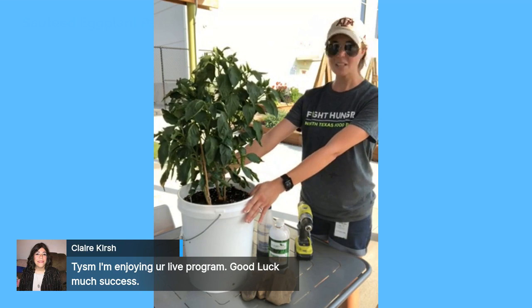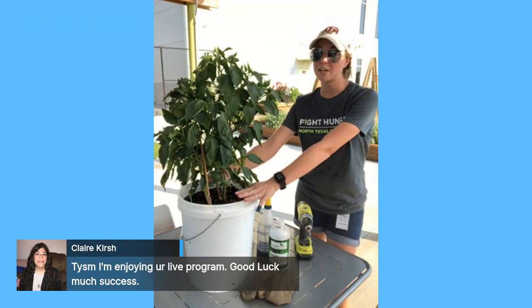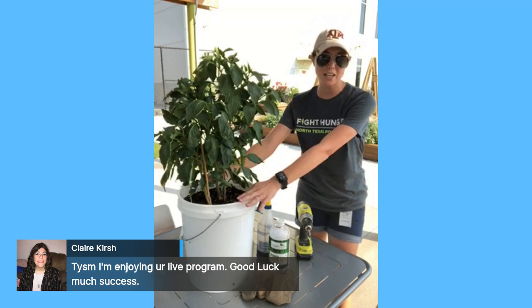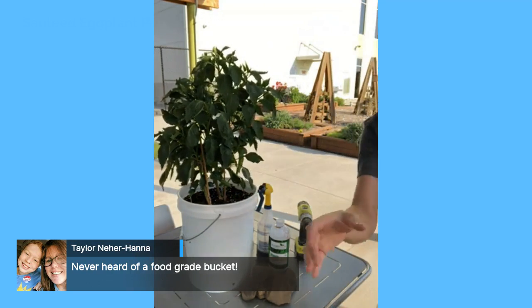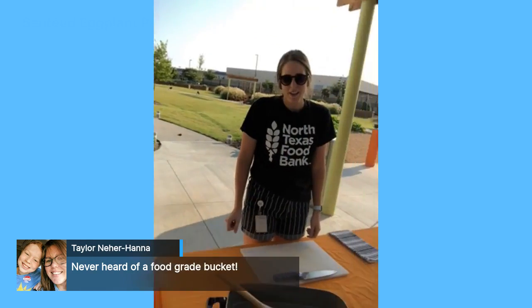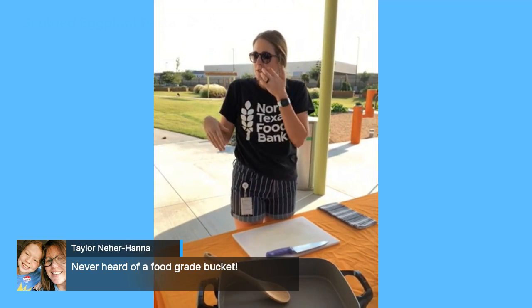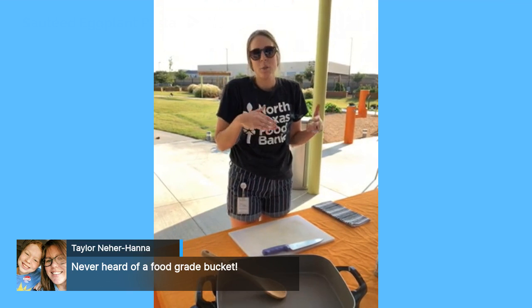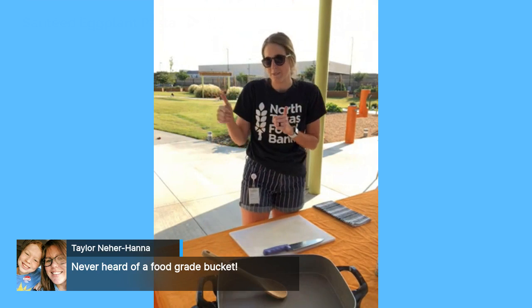Now that we know everything about growing eggplant, we're going to finish that garden-to-table cycle and take it over to Megan who's going to show us a delicious and simple recipe. I have a small patio myself, so I love learning different ways to grow produce in a small area. I didn't even know about the five-gallon bucket — that's amazing!